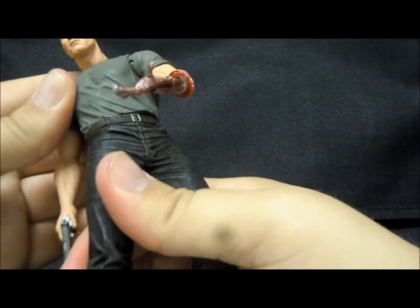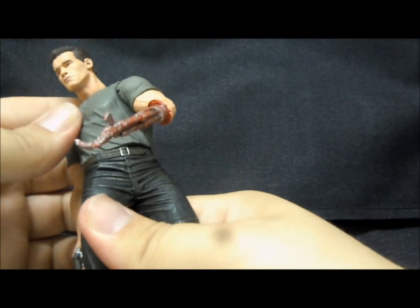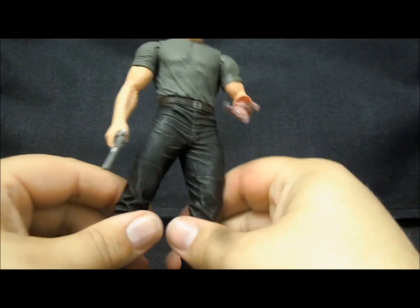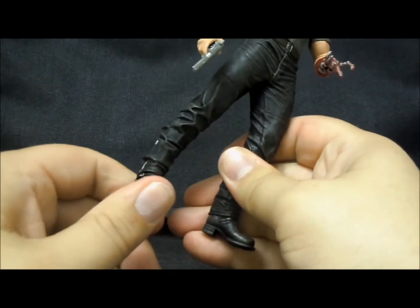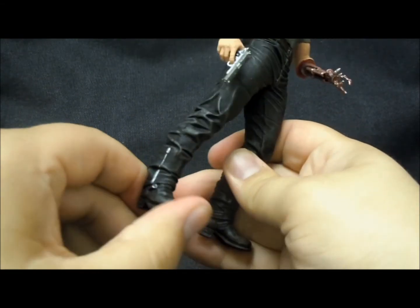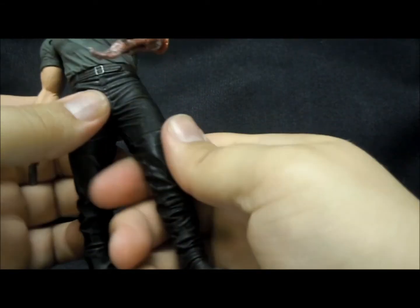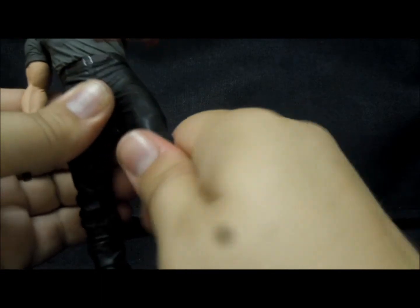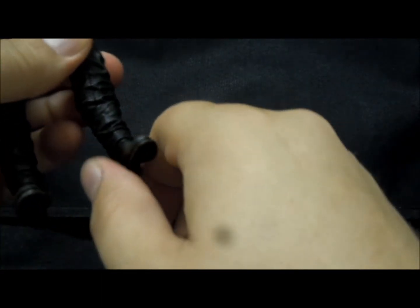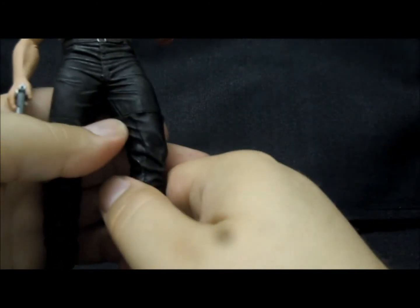He has articulation at the waist once again — turn it too much and it doesn't look right. Coming down here, he also has different articulation for each leg. This leg is solid except you can kind of rotate the boot down there, not really a whole lot. This leg has a joint at the upper leg and again at the lower leg near the boot, and the boot itself kind of moves, just like the other one.